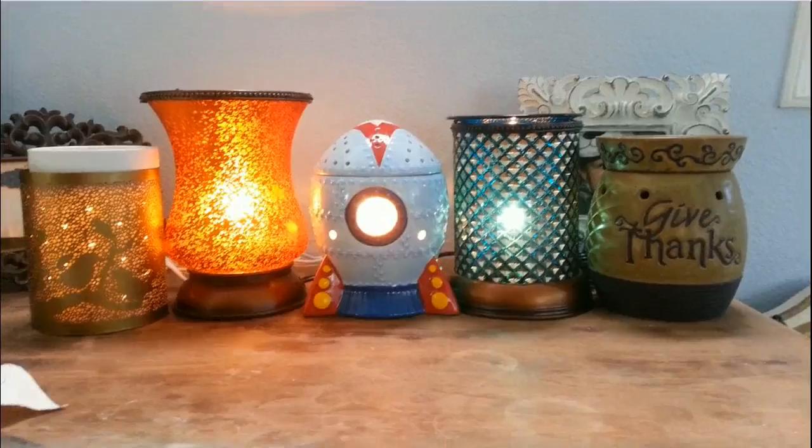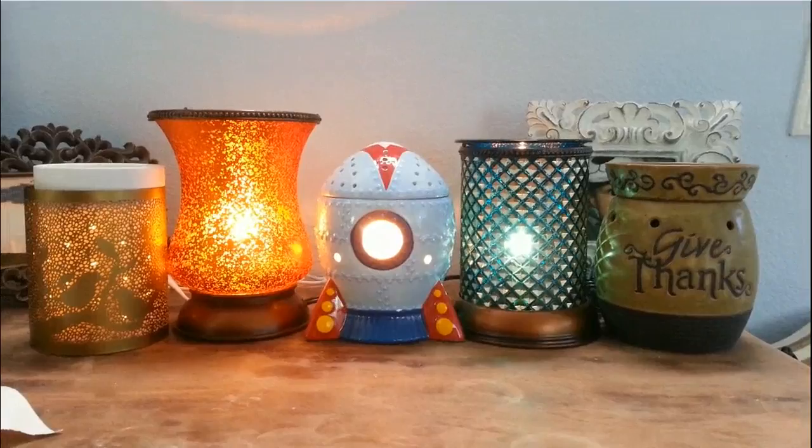If you have any questions about the lampshades, their sizes, or you want to see them, feel free to give me a call, shoot me an email or text. Thanks everybody, have a great day! Bye!